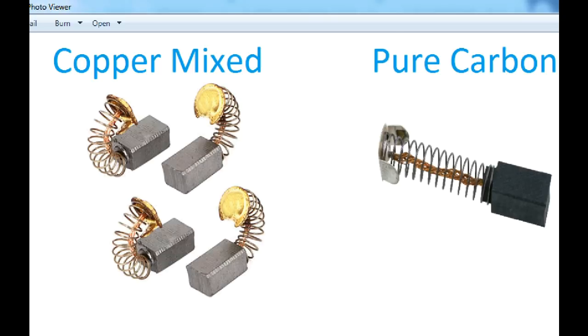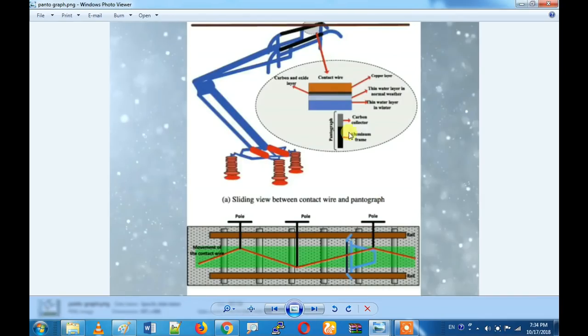That is why we are going to replace a pantograph every 6 months. What material is in the pantograph? First we have a copper layer, then we have another copper layer - so mostly we have a copper layer. Then we have a carbon layer, and then a copper mixture. In this area we can use a magnetizer material - it is Neodymium magnet. There is a magnetic component.